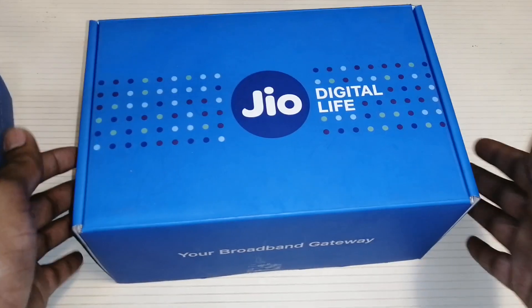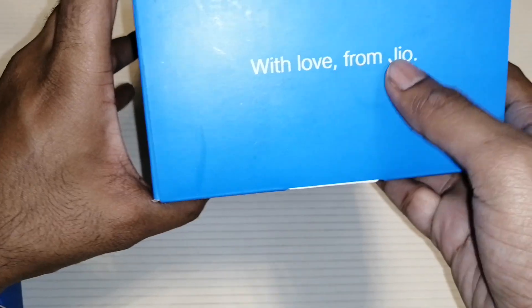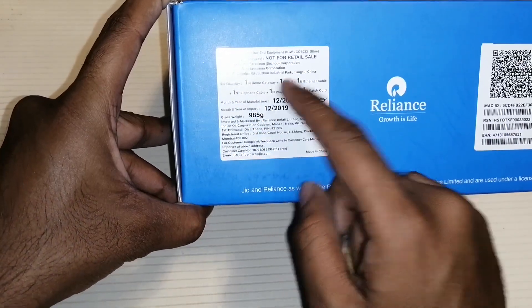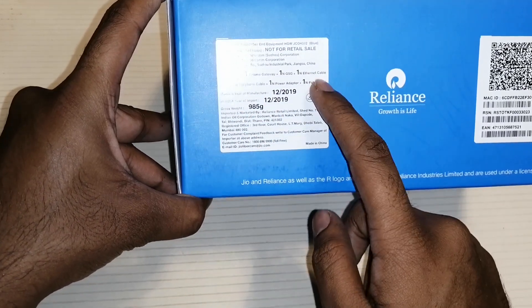Moving on to the other box — we have the Jio logo and below it is mentioned 'Your Broadband Gateway.' On the side, just like the other box, it says 'With Love from Jio' and 'Not for Retail Sale.' Inside the box we get a modem, power adapter, patch cord, ethernet cable, and so on. On the other side it is mentioned as 'Designed in India for India.'